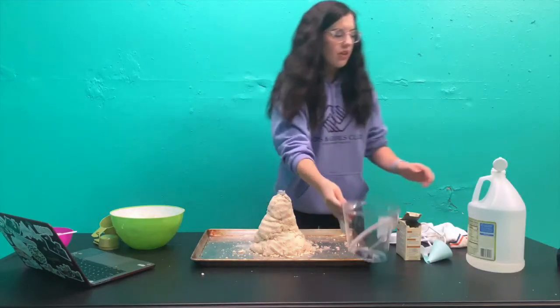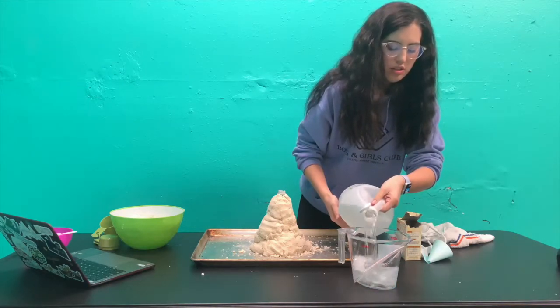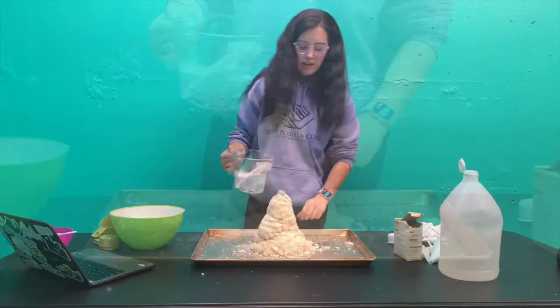Now we're going to pour the vinegar into the bottle. I'm going to pour some into this cup first so it's easier to pour. And we will see what happens.